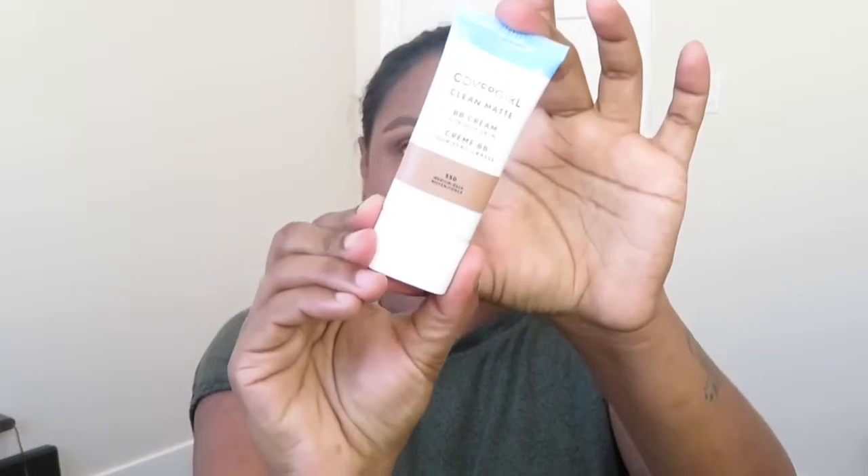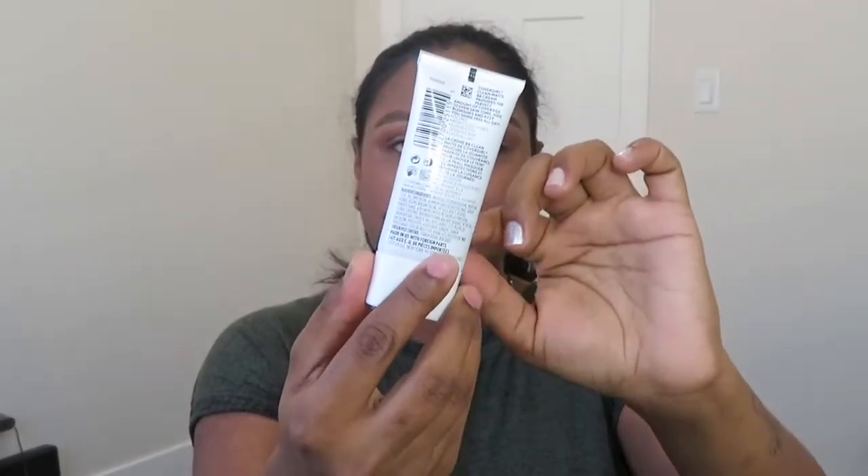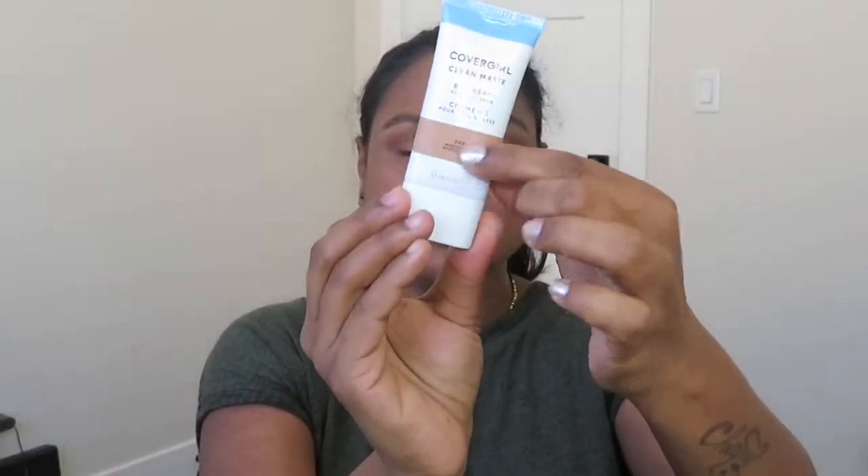First, let's talk about the packaging. It comes in a tube, white in color with some blue accents, and it shows the color of the BB cream on the packaging. I got it in the shade 550 Medium Deep. It has six shades available and comes in 30ml / 1 fl oz.